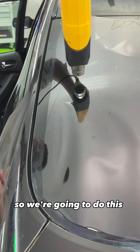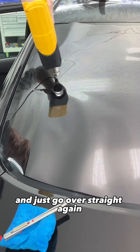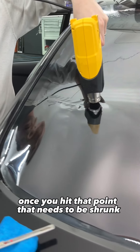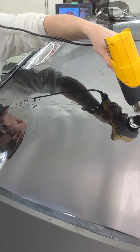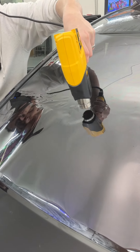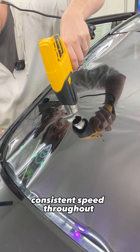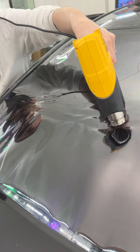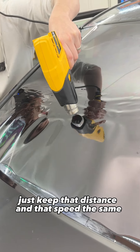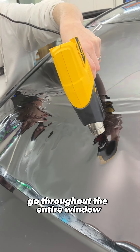So we're going to do this — pull up and then bring it back over and just go over straight again. Once you hit that point that needs to be shrunk, don't even think about it. Just keep going. Keep the heat gun moving at a nice consistent speed throughout. Don't even look at the film. Just keep that distance and that speed the same. Go throughout the entire window.